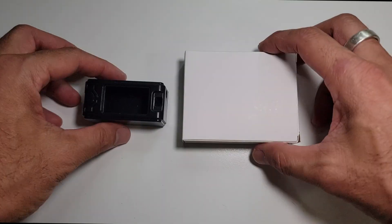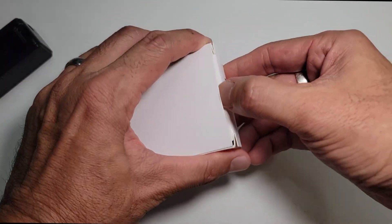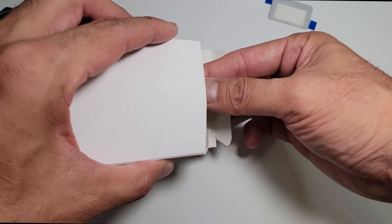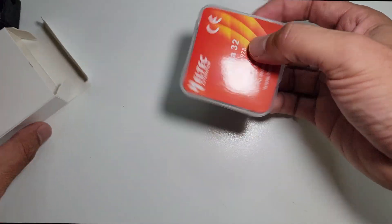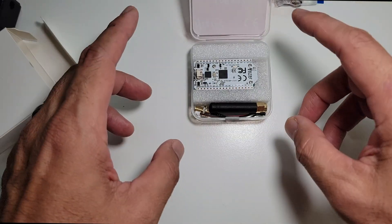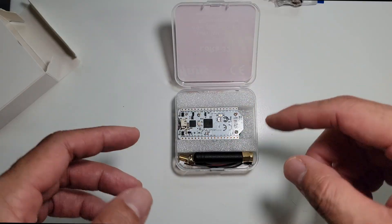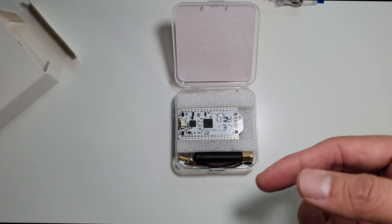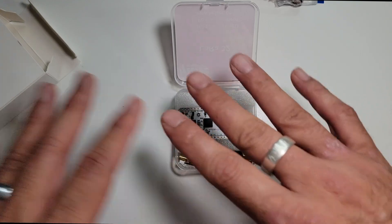I'll start by setting up the board by itself so you can see the bare-bones setup, then hook it up to the phone and start sending messages, and later in the tutorial I'll set up the entire case to make it portable. Here's what you get in the box: the case, the cover for the case, adhesive for the battery, the battery itself, and the radio board. I'm going to assemble this with minimal setup first, flash it with the Meshtastic firmware, connect it to my phone, and once it's running I'll close it down and assemble all the parts with the case.